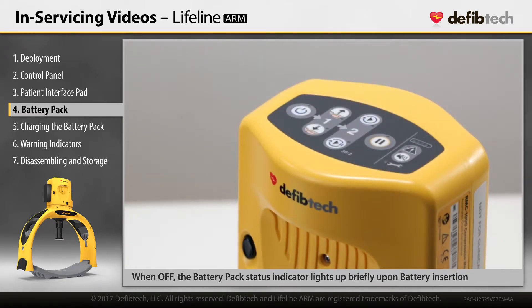If the device is off, the insertion of a battery pack will activate the battery pack status indicator and display the status of the battery pack for approximately 3 seconds.